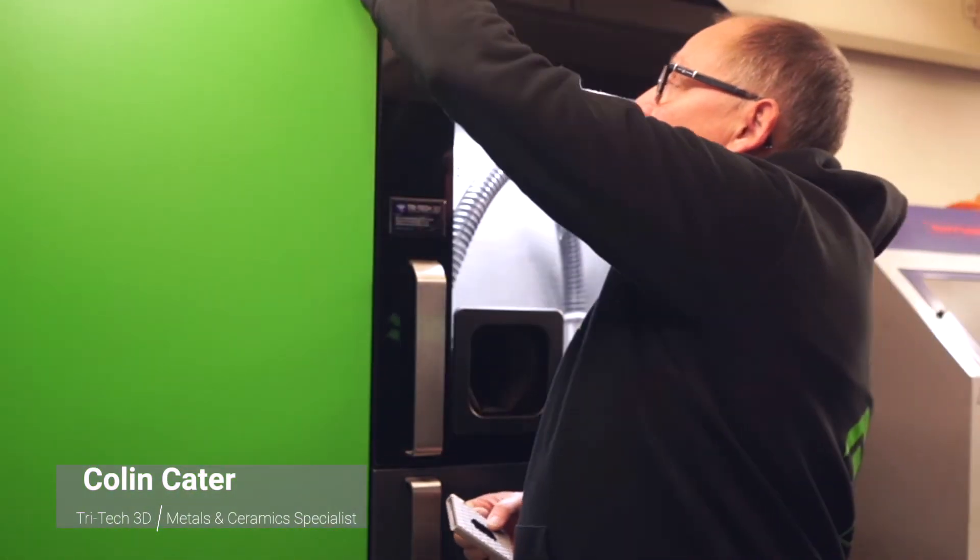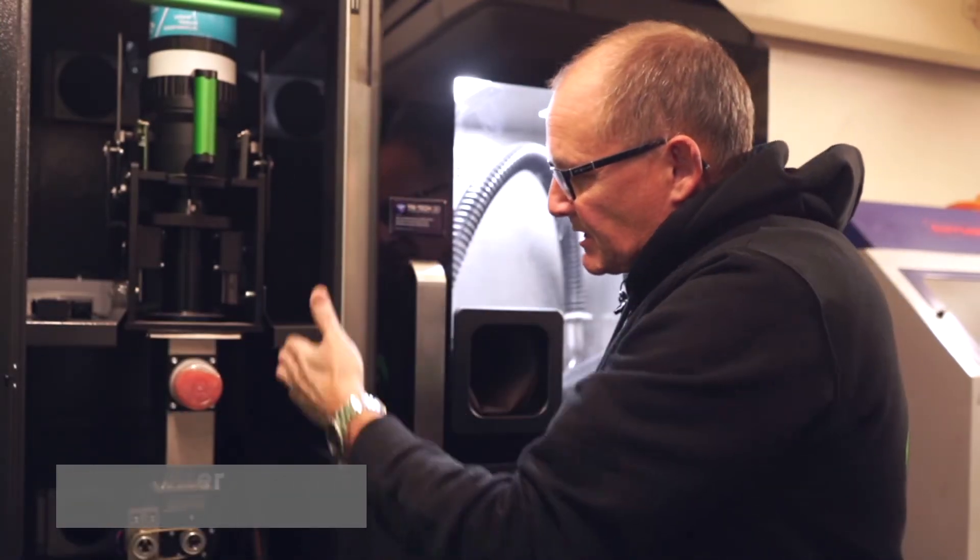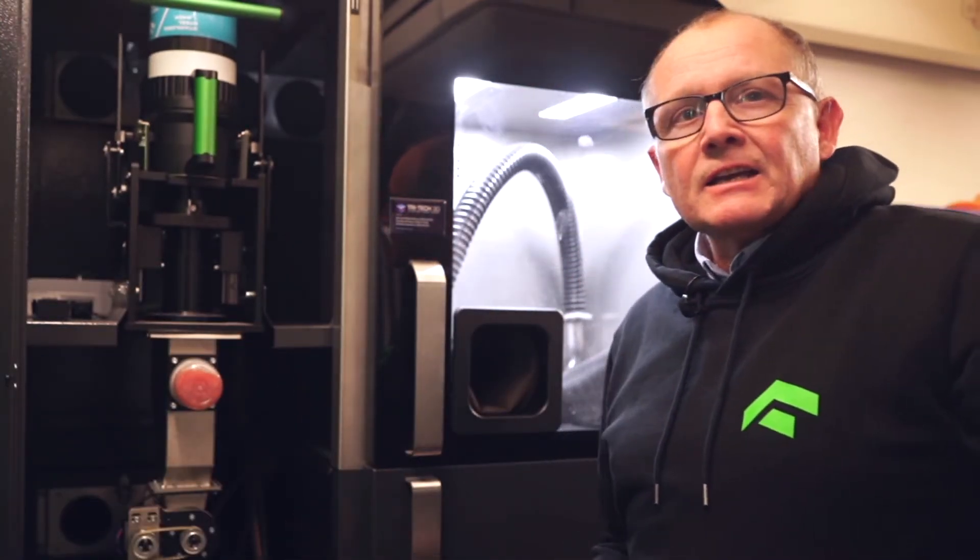And then once you've finished recovering the powder, you can then automatically through this side, sieve the powder back into a clean container, which puts the powder back into the machine.